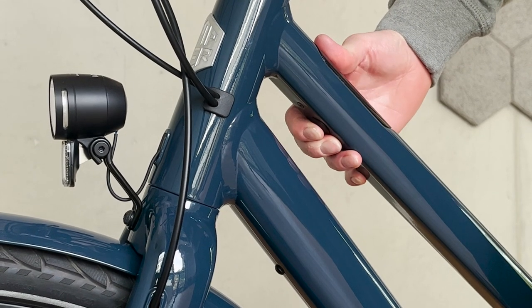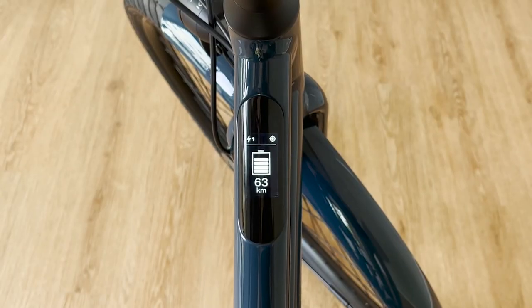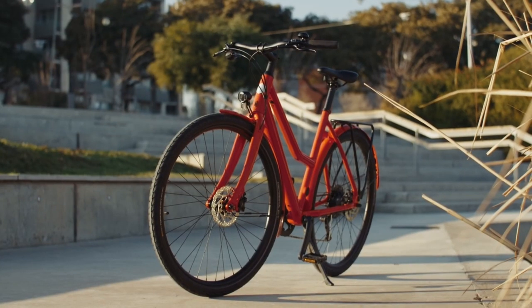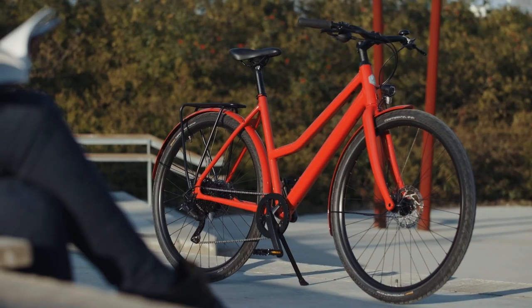Press the power button once — the e-bike is switched on. Repeat the process to switch off the e-bike; the off symbol appears and you can let go. By the way, the e-bike switches itself off after approximately two and a half minutes if you do not move it.